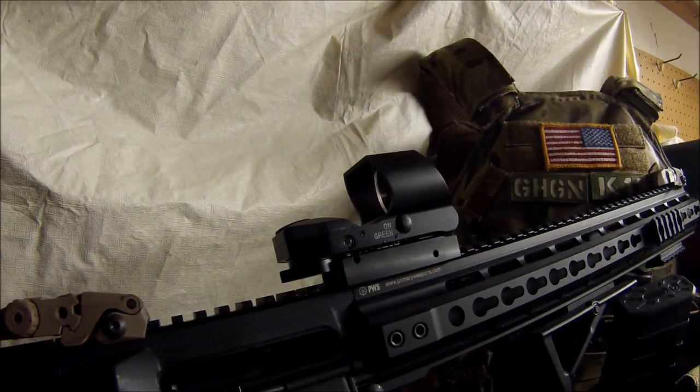Practice gun safety the best you can, and make sure you're doing everything by the book. As many rounds as we're putting down range, accidents happen. If your head's not in the game, you're not paying attention, you're rapid firing, you get a squib — you could end up blowing up a barrel and a receiver. You've got to be safe. Eventually you're going to get a bad shell, something's going to go wrong. Just be safe out there, guys.